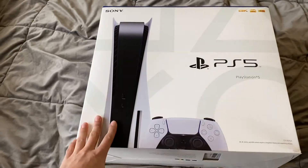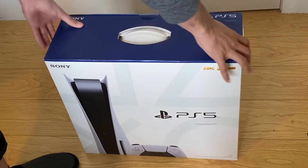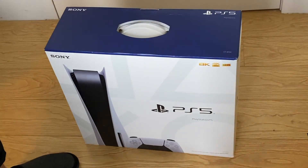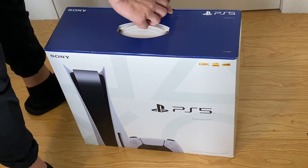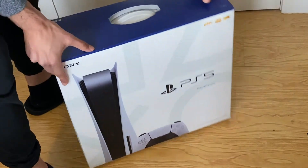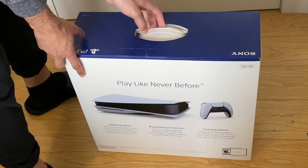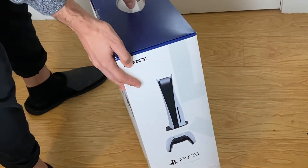I'm just gonna unbox this thing. We got the box here and this thing is huge — really big, got a good weight to it, not too heavy. I heard the console itself is big too, so that makes sense. Kind of weird, usually on these boxes they show all the games that are coming out, but this one just shows the console and the controller.